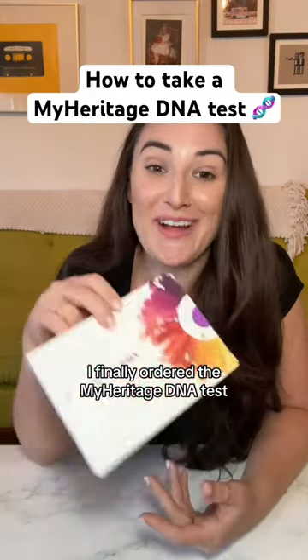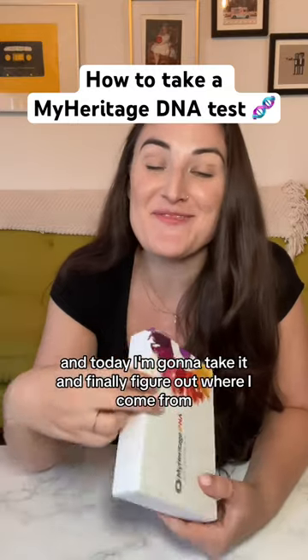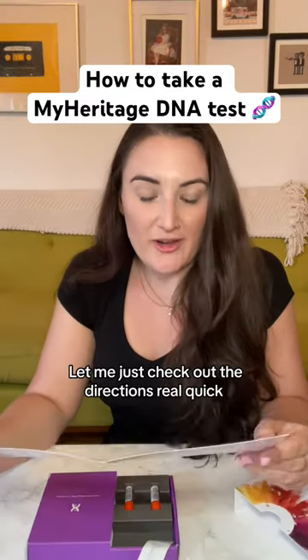It's a very exciting day. I finally ordered the MyHeritage DNA test and today I'm gonna take it and finally figure out where I come from. Let me just check out the directions real quick. Got it. Let's put these swabs to the test.